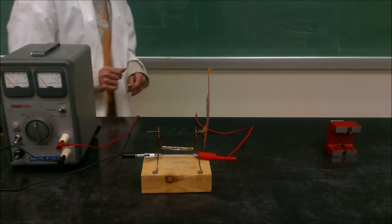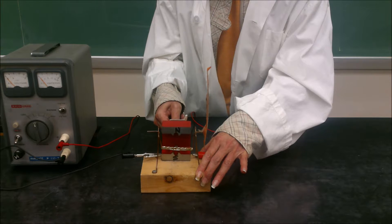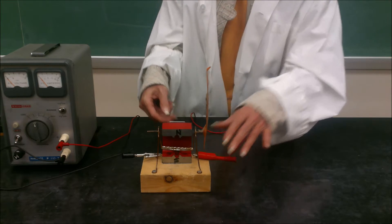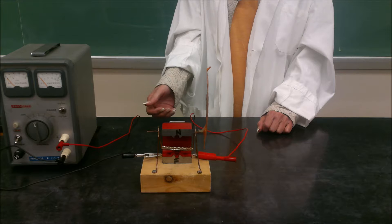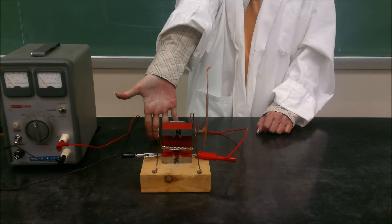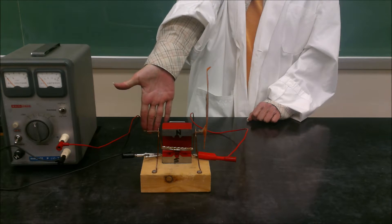If we bring in a really strong magnet and place it there, you'll notice the top of the magnet is north and the bottom is south. Using the third right hand rule, with the palm straight, the magnetic field is down the page and the conventional current is to the left of the screen, so there must be a force out.